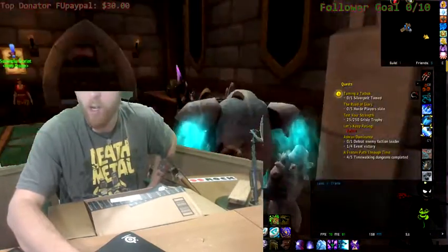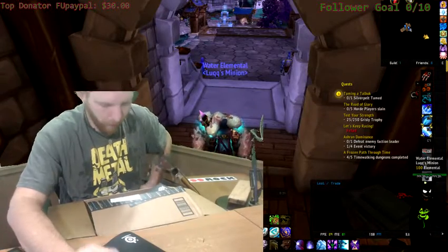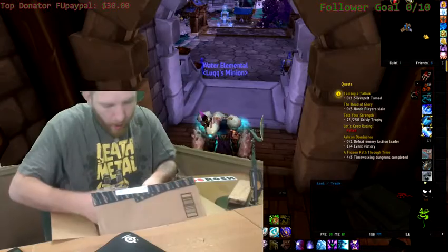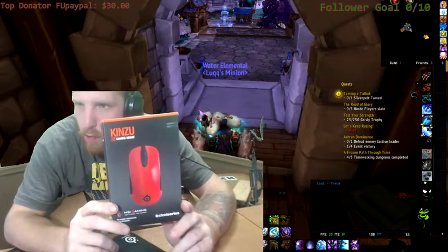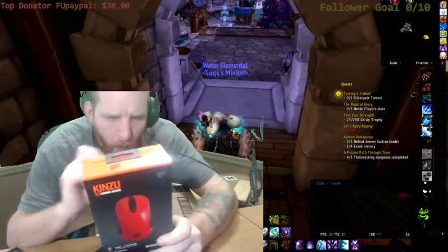I like that. And then, for the mouse — the Kinzu. The Kinzu V3 optical mouse.